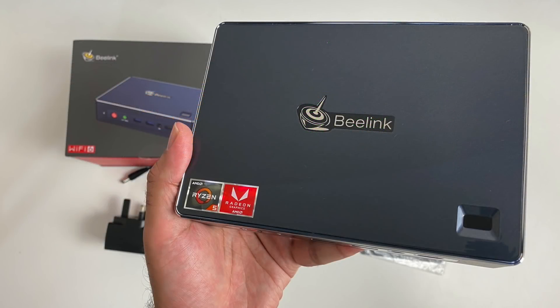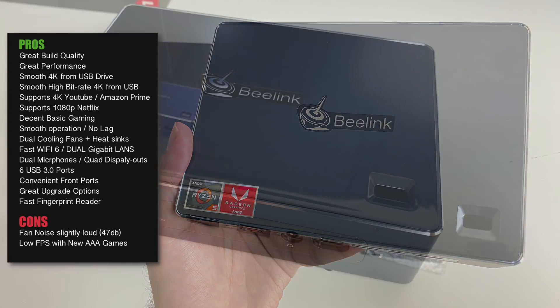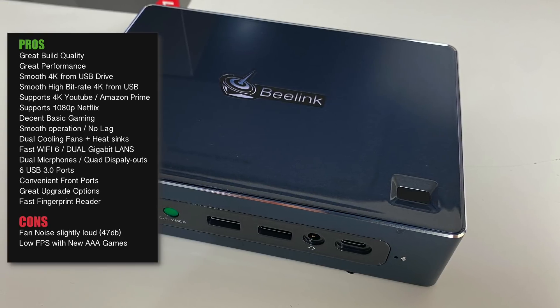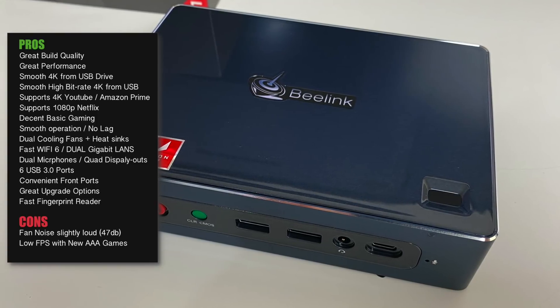So there you have it - that was the new Beelink GTR Mini Windows 10 PC. Here are my thoughts: the build quality and specs are pretty decent and so is the performance. It supports high bitrate 4K from USB and plays 4K Blu-ray rips with no buffering issues at all. It supports 4K online streaming with YouTube, Amazon Prime Video, and many others. Netflix, however, was supported at 1080p, but with a better internet connection you may be able to achieve 4K.